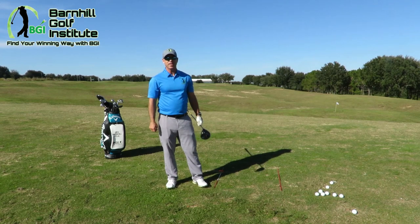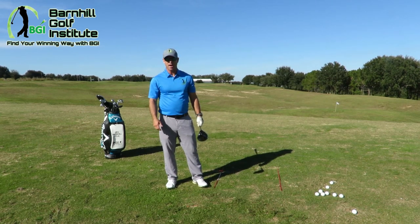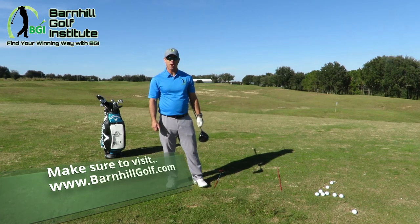Hopefully that gives you an idea of what you want to do when you want to hit it harder and longer. For some other great videos and blogs, please look at my website barnhillgolf.com.